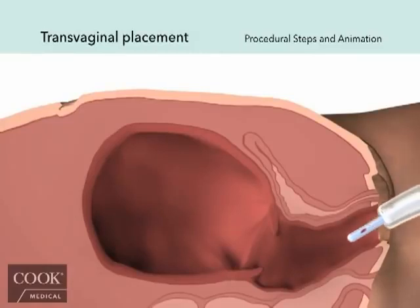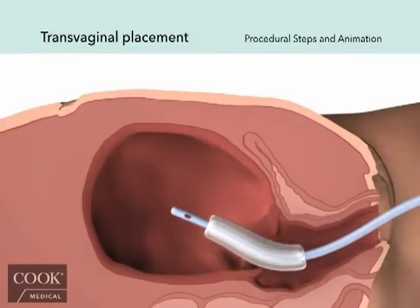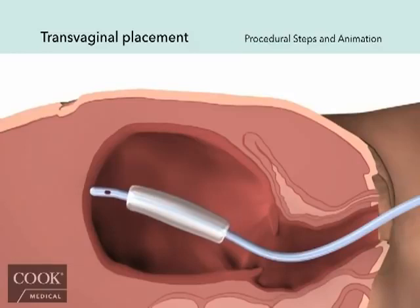For transvaginal placement following vaginal delivery, insert the balloon portion of the catheter into the uterus under ultrasound guidance, making sure the entire portion of the balloon is inserted past the cervical canal and internal os.